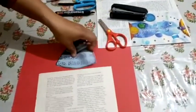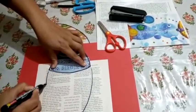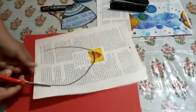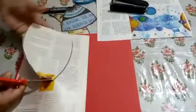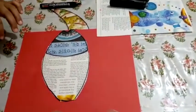Now I have to make the body of the fish. I am always taking a different color combination for the fish. I am using this to take the measurement. Now cut the body part. My body is also ready — see this one.